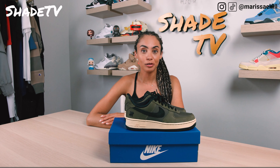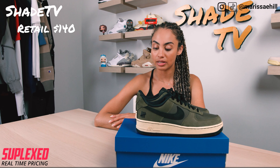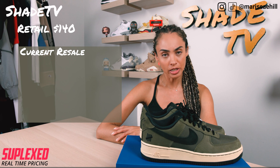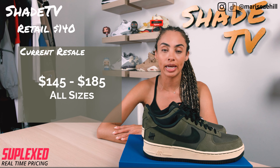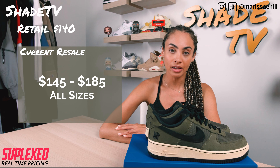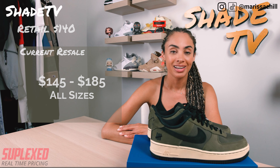Alright, so now let's conclude with how these Air Force Ones are doing on the resale market. Currently these retailed at $140, and they're actually sitting around retail price depending on your size — going around $145 to $185. So if you were unable to nab yourself a pair, that's not too high of a price point to be paying above retail. Alright, that's it for this unboxing review.